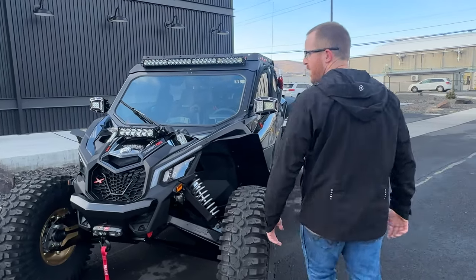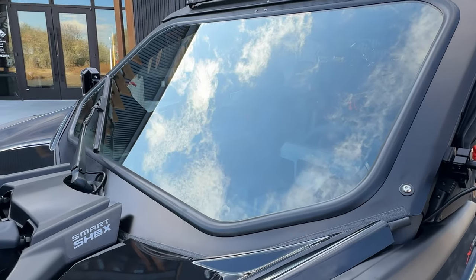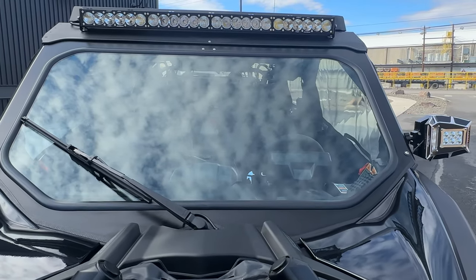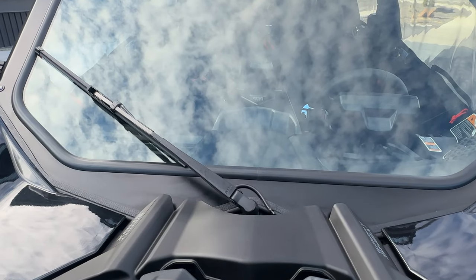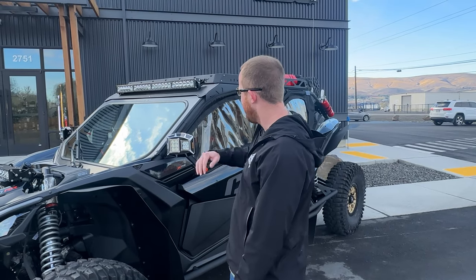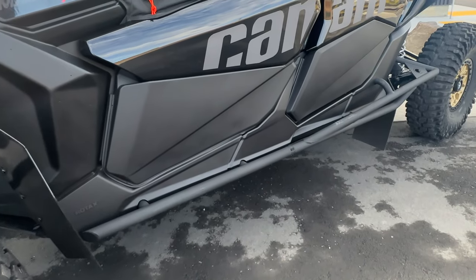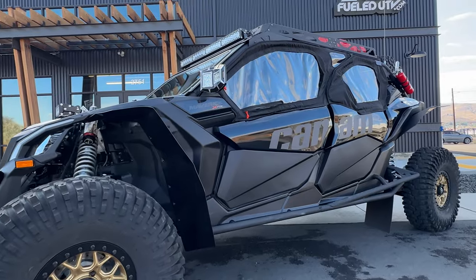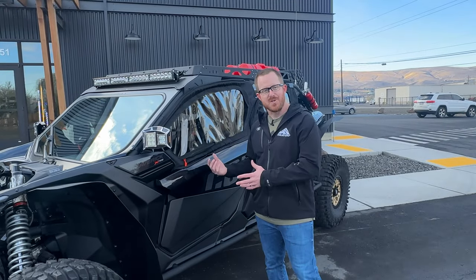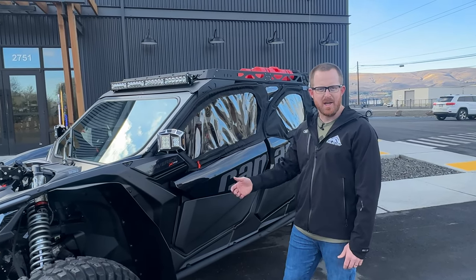Let's head to the side and go over the whole cab package. We have the FieldUTV front glass windshield — Tanner and the boys designed this to give the biggest field of view. It also works with the Can-Am OEM wiper and just looks factory. We also have the BRP OEM lower doors and BRP enclosure. This keeps all debris out, keeps Danny and his passengers clean, and keeps it warm inside for winter rides. We're here in the northwest and love to play in the snow, rain, and mud.